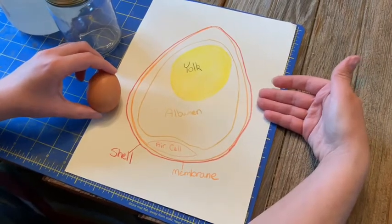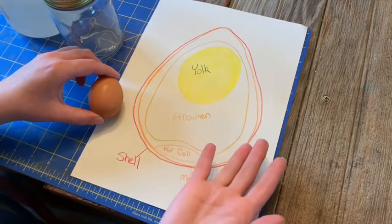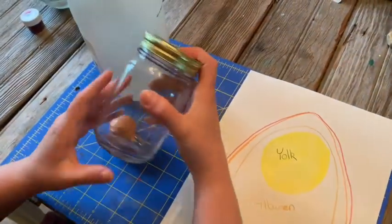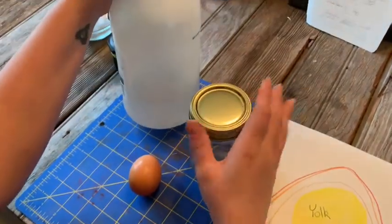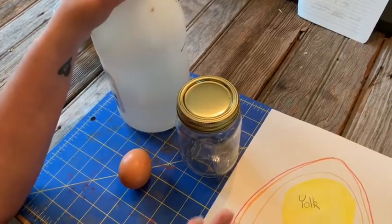Now for our rubber egg experiment, we're going to be magically making the shell disappear. What you'll need is, of course, an egg, a container with a lid — very important to make sure it has a lid — and vinegar. It could be any vinegar you have on hand. I happen to have white vinegar, but anything will do.